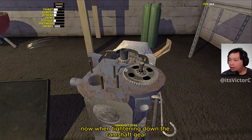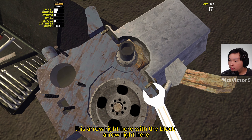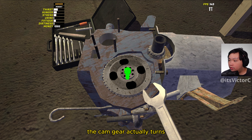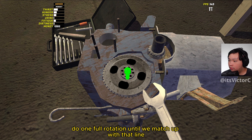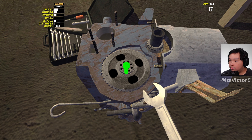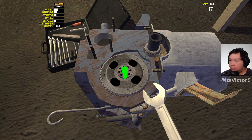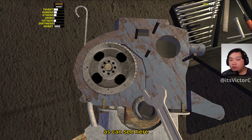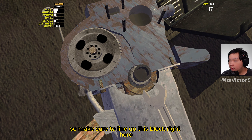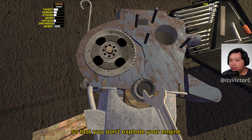Now when tightening down the camshaft gear, we need to align this arrow right here with the block arrow right here. So when we're tightening down like this, the cam gear actually turns, so we're just going to do one full rotation until we match up with that line. As you can see here, the line actually matched up, so make sure to line up this block right here with the cam gear line right here so that you don't explode your engine.